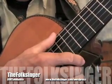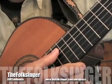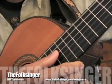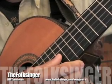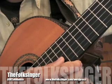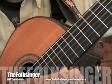So if you tune yours this way, you'll be able to play with me. E, A, D, G, B, high E.